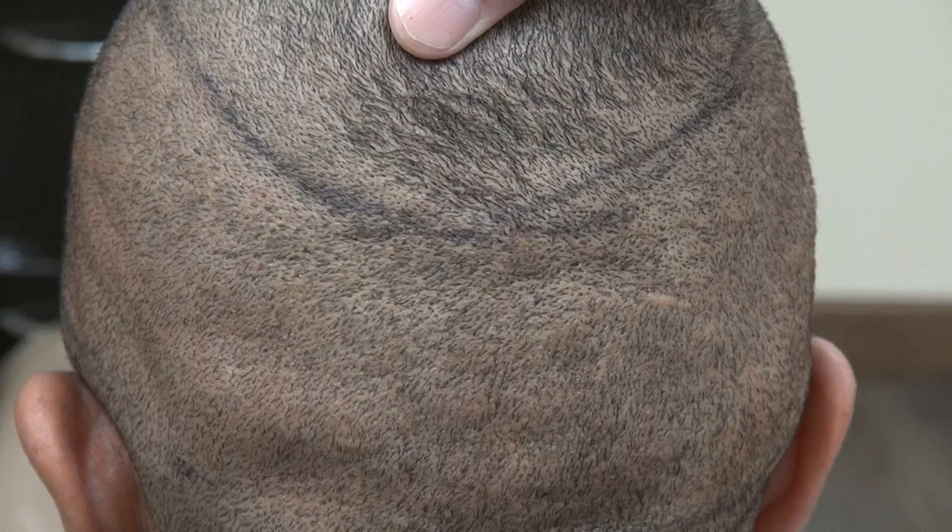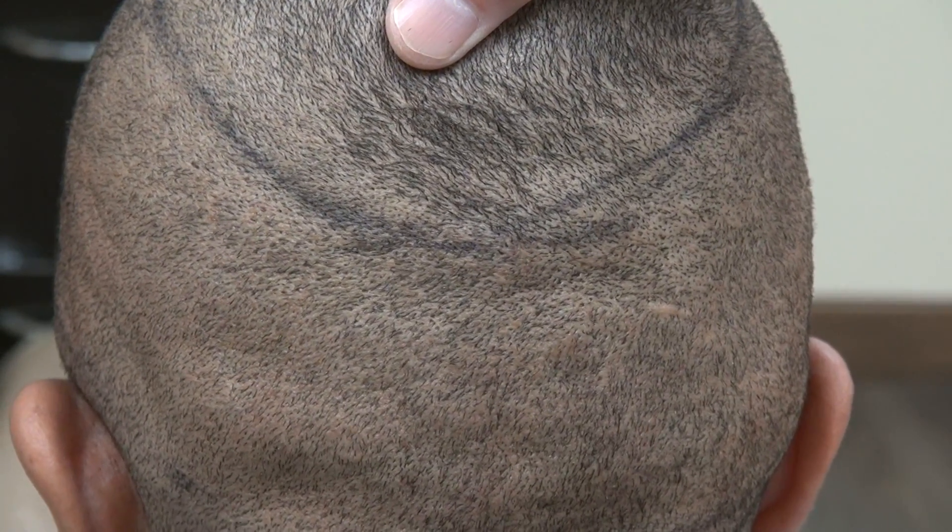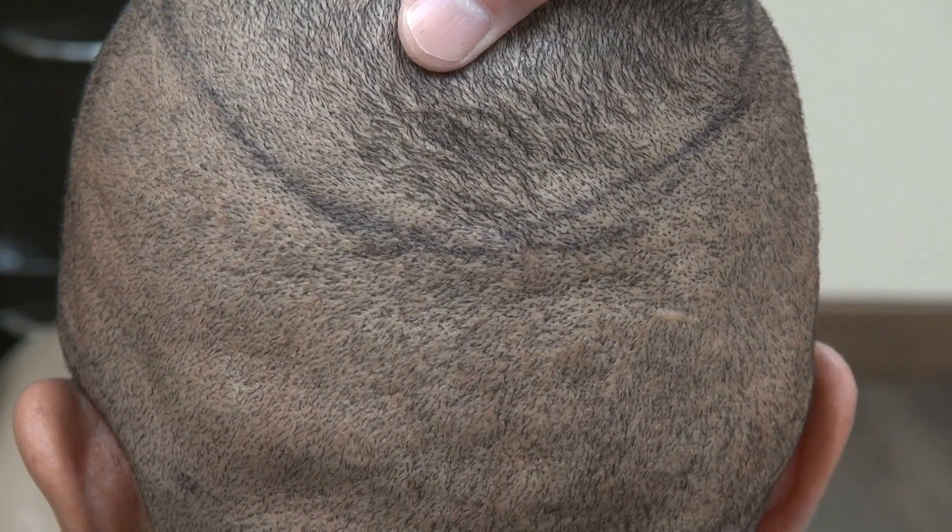This is completely shaved with a clipper, showing what the area looks like without a visible scar. There's no surgery without some scarring. Both FUE and FUT scar, but the FUE scar is hard to see.